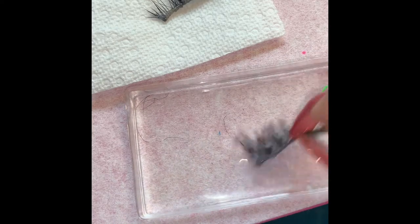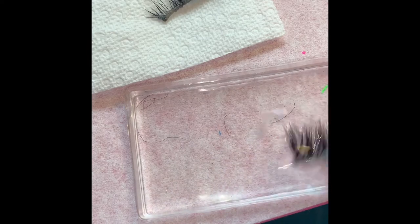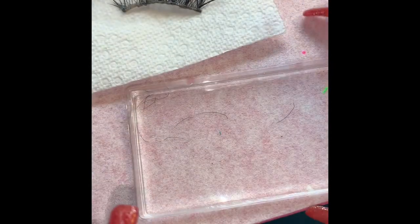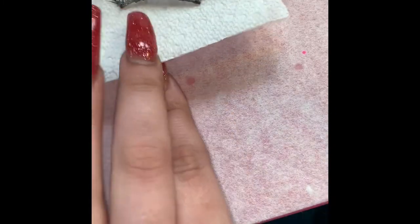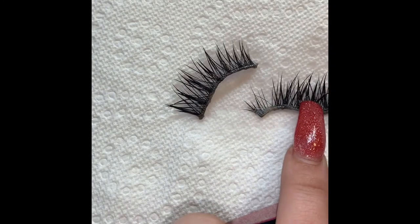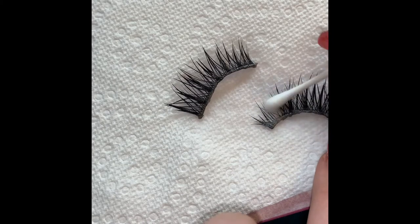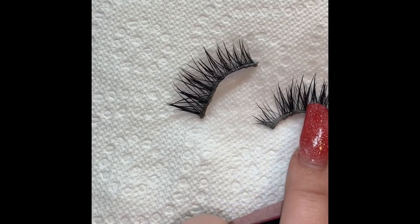I got these eyelashes from Sephora, if anyone was wondering. These are not from my personal lash line — these are just good old Sephora lashes. Then with a dry Q-tip, I brush them out again into the way that you want them, the way you prefer them to sit.